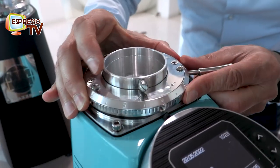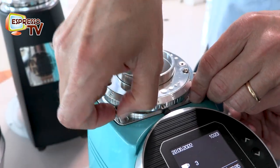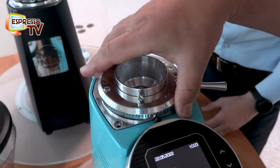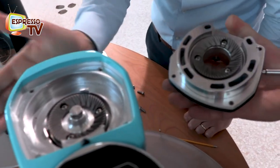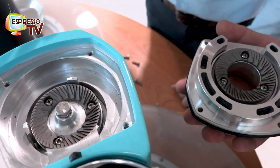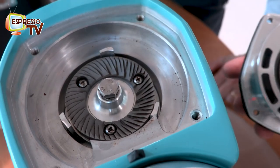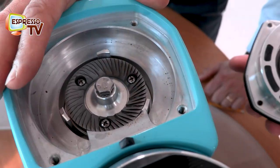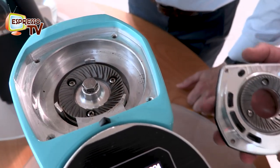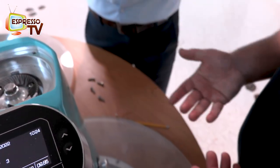Now we can lift it up, then completely. What is interesting is to see that we redesigned completely the grinding chamber to reduce the retention. The burrs are completely new - Set 233. And once I have cleaned or changed my blades, I can put it back and I haven't lost the setting because the setting is here.